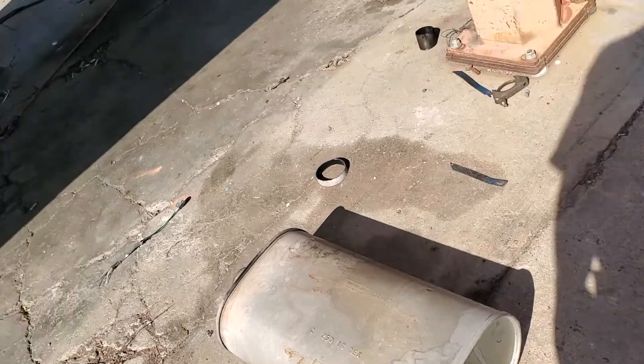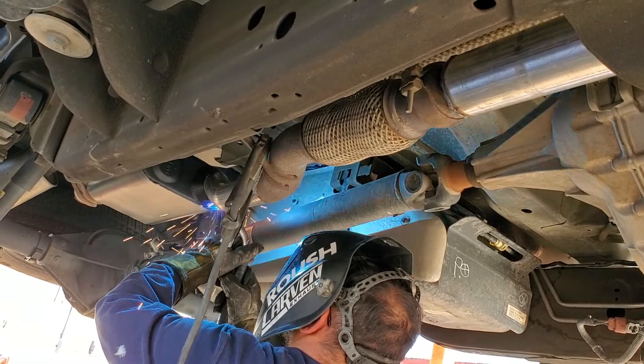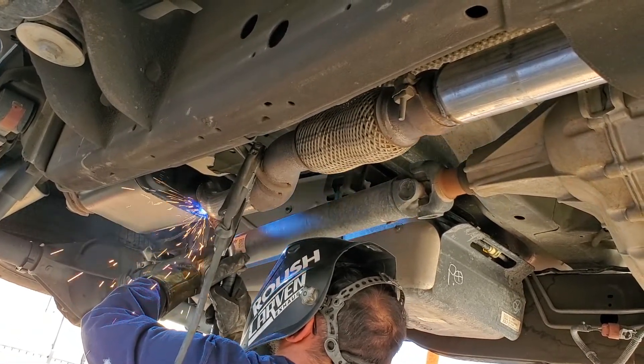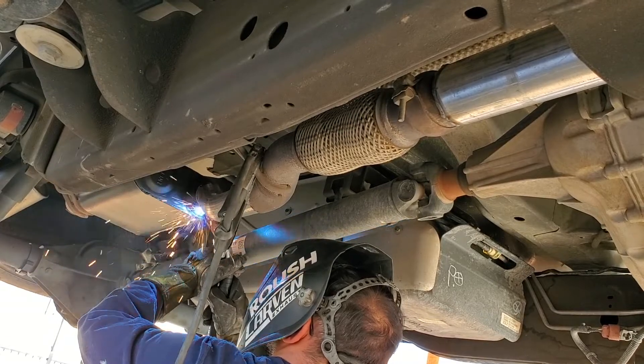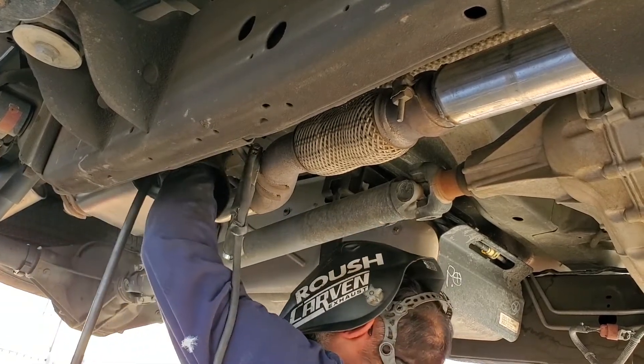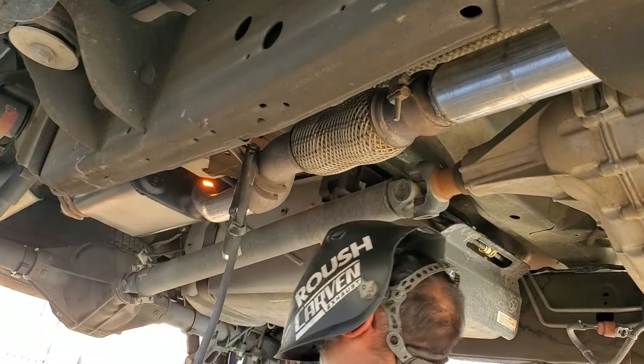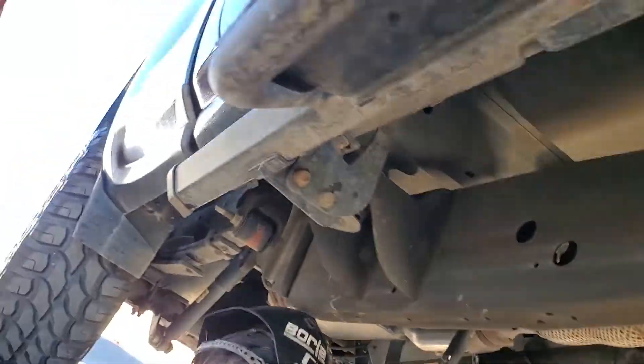I'd rather take it in to have it done professionally and have it done the right way than mess it up myself. I'll probably just practice on a piece of metal or on my fence at home — but not on my truck. Anyway, they're actually fully welding it now and he's using the helmet.